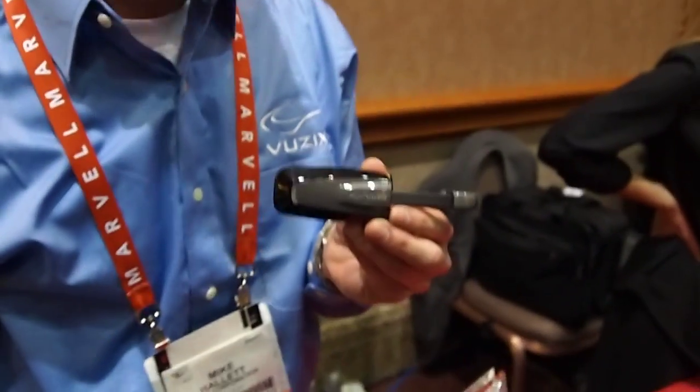Hey there, we're with Mike at Viewzix. He's going to give us a look at a new heads-up display that they are doing. This is the Viewzix Smart Glasses Model M100 — a brand new display that's going to be released this summer at a sub-$500 price point.